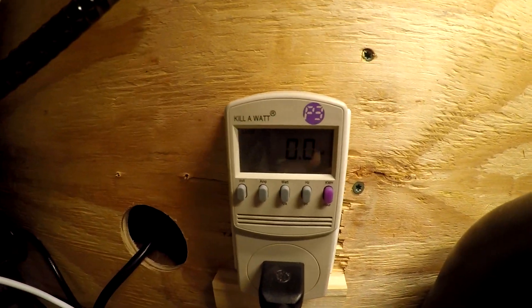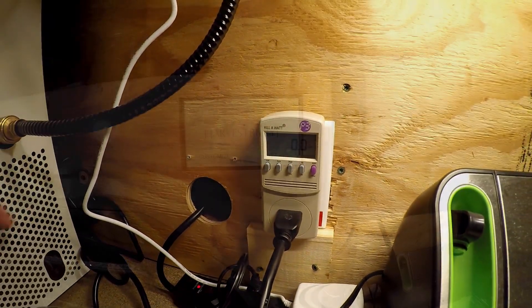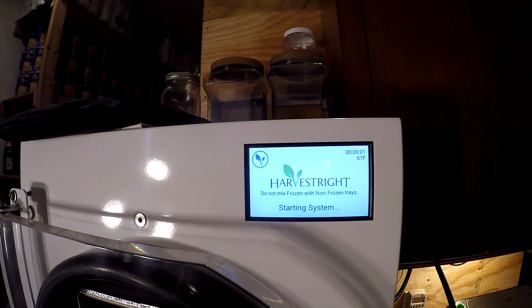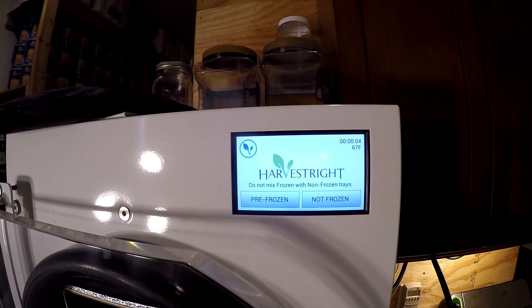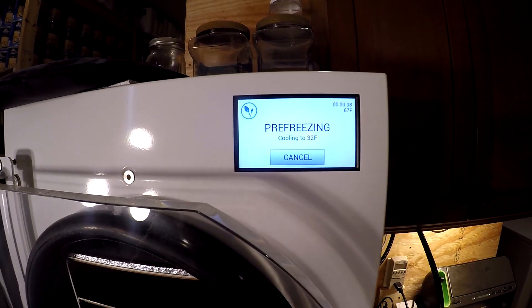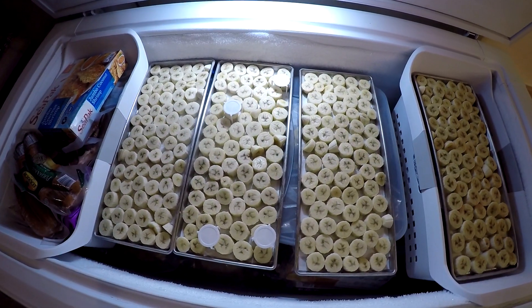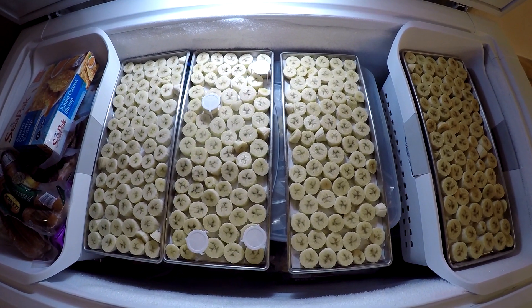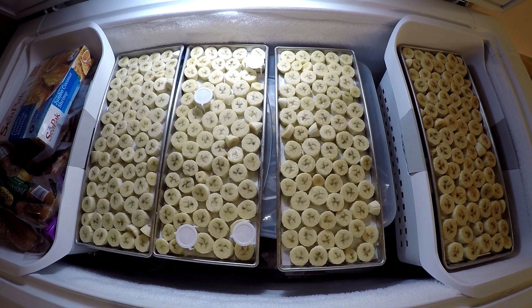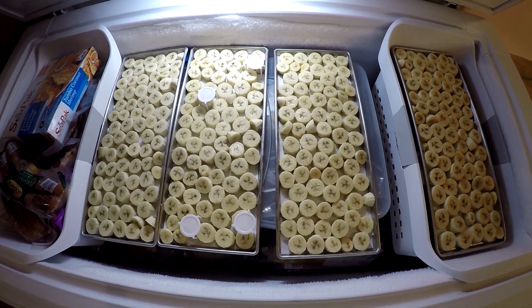We're starting at 0 watts. I'm going to turn the machine on and say start — we're going to say pre-frozen. So this guy is going to start to cool down. I've got four trays of bananas cut up; they've been in the freezer for a couple of days so they're frozen solid. And as soon as our machine is down to 32, we'll put these in.